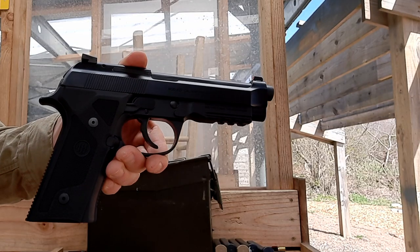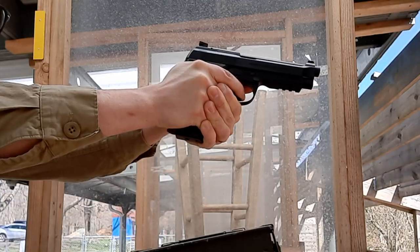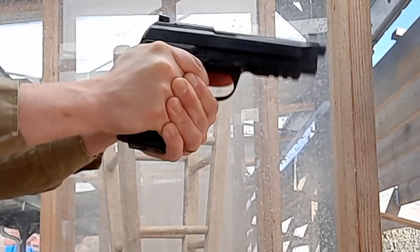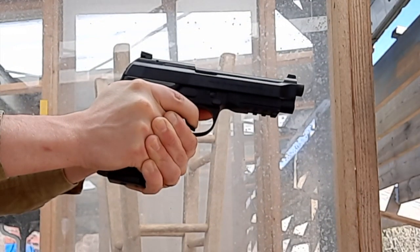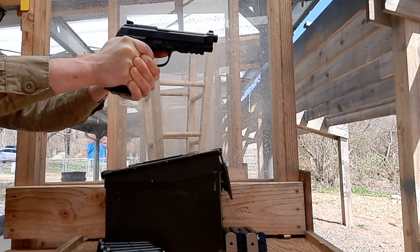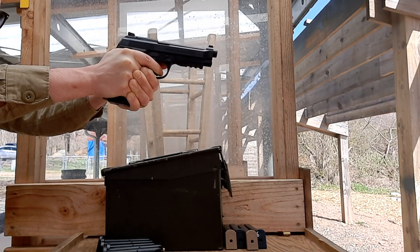At the range, it has proven to be 92 series reliable and accurate. I lubed it up when I first got it and have 500 or 600 rounds into it with no other maintenance — various brands of ball ammo, some assorted hollow points, a box of 124-grain Gold Dots, and 147-grain HSTs. No issues at all, which is really not surprising for a Beretta 92.